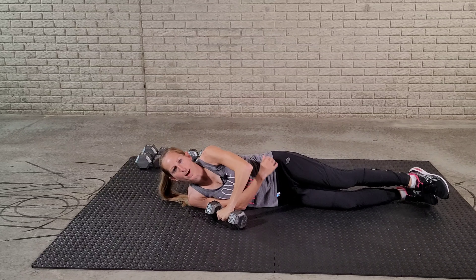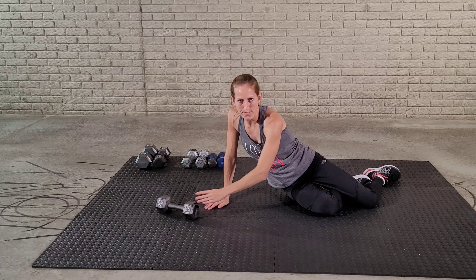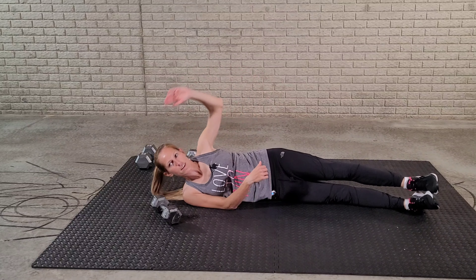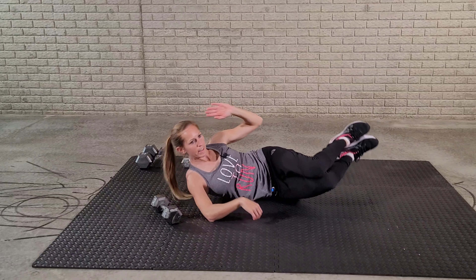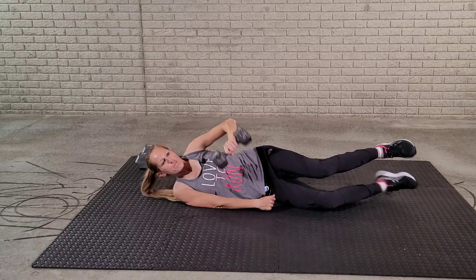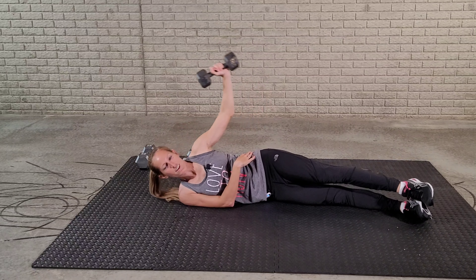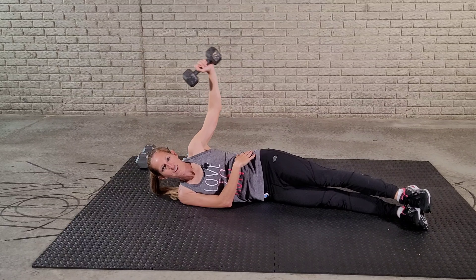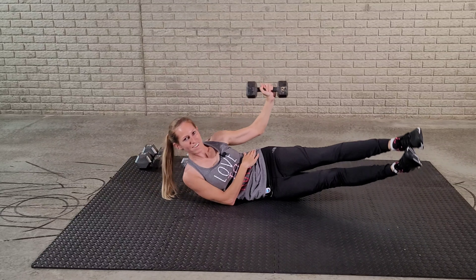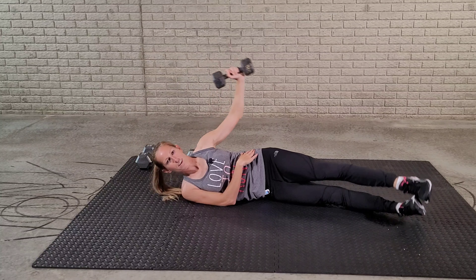Our next exercise is going to be the side crunch with a weight, or you can do this without weights — I'll demonstrate both. Just take a weight and crunch to the side. We're going to do 15 reps, then switch to the other side and do 15 reps. For a modification without weights, just crunch without a weight. If that's too hard, you can also bend your knees — that makes it a little easier.